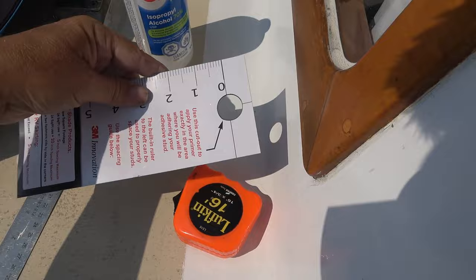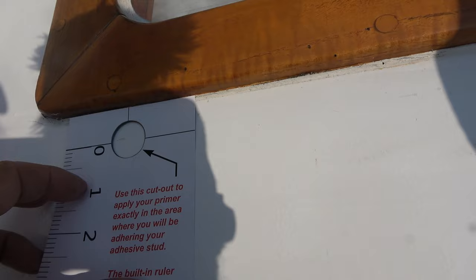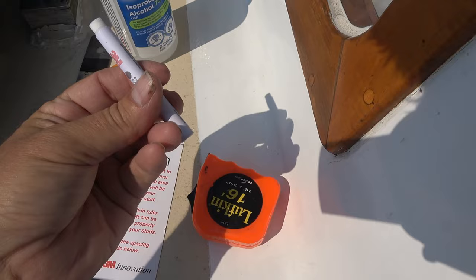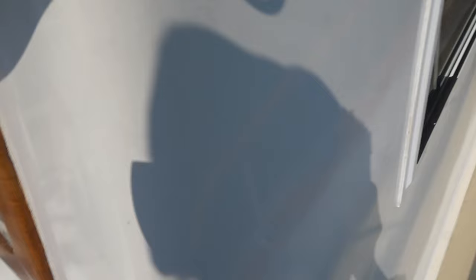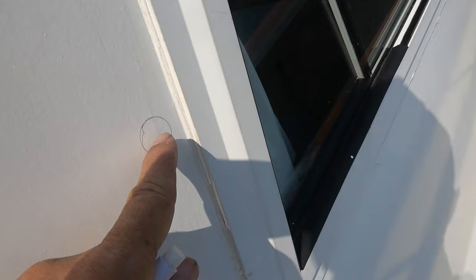They give you this little chart here. What I do is go up to the window with it so I can keep my studs roughly the same distance away from the sill. Then the final step is to go around with this little 3M primer pencil - you crush that and it wicks up to the felt tip. Then you just apply it to the locations of the studs, which I've marked out in pencil. I've gone around and traced circles using that piece of paper they gave me where the studs are going to be, so I can just prime them and then peel and stick.